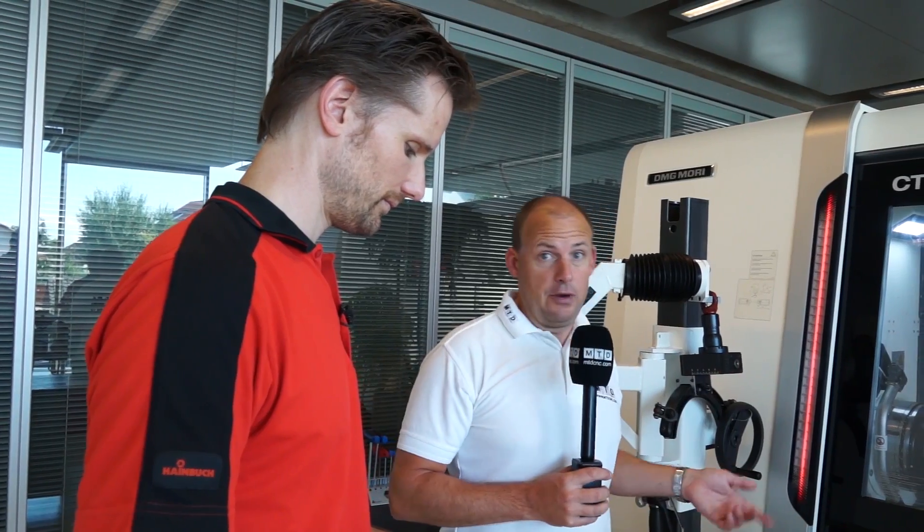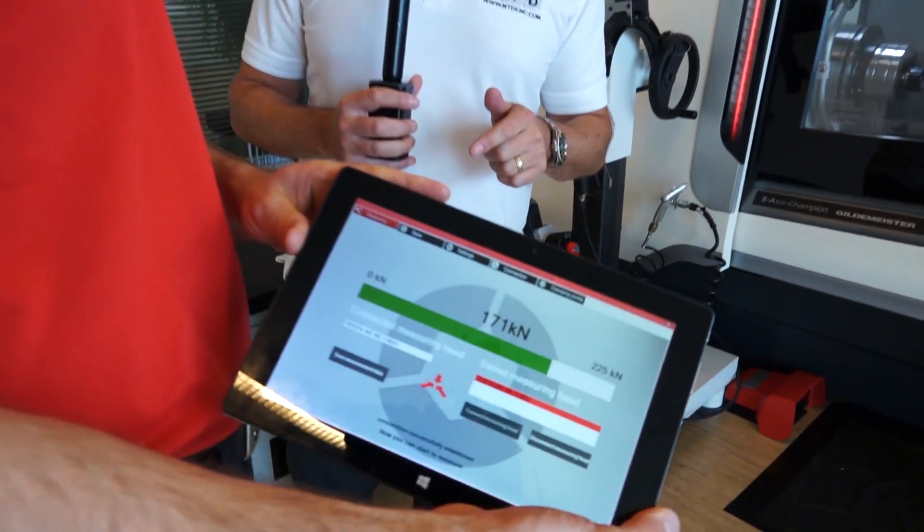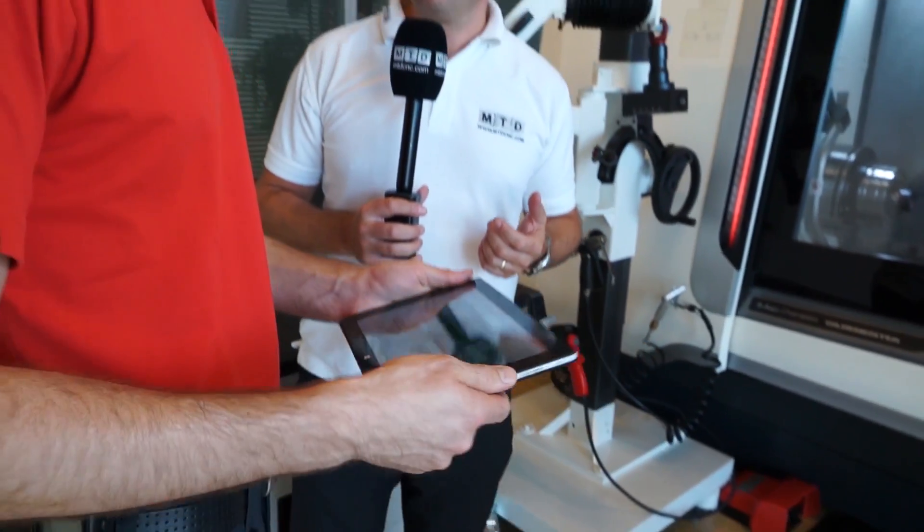Thomas has now changed the three-jaw chuck and we've now got a clamping head in here. We can straight away see — Clemens — you've got 171 kilonewtons of force, so straight away there's a lot more clamping force in the clamping head. Yeah, the actuation force is the same but the transmission is different.